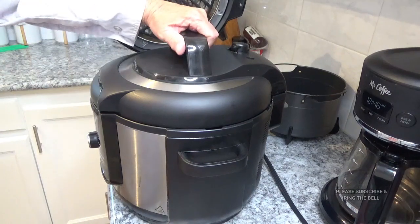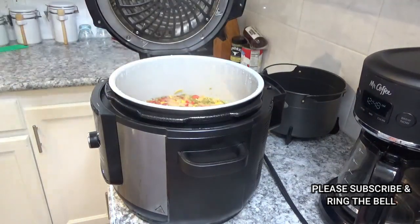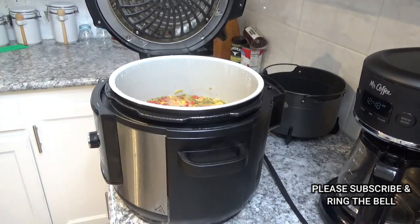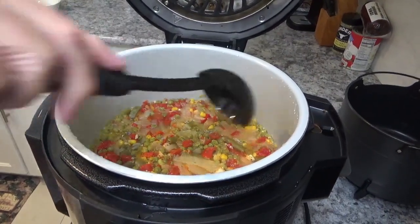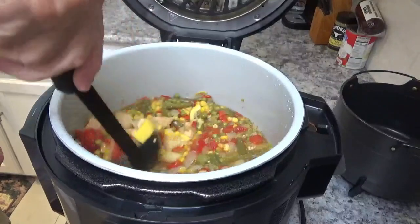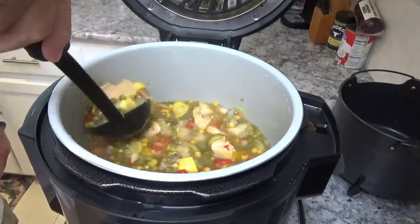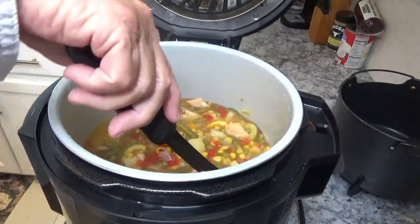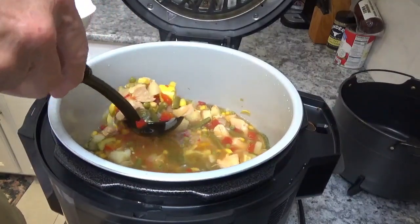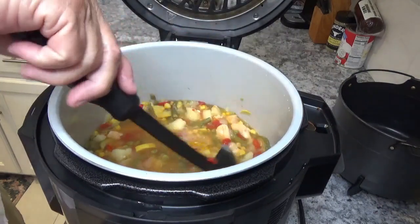Now I'll turn the lid counterclockwise, pick it up and away from my face. Oh man, that looks good! Look at that — that is another good-looking chicken vegetable soup right there. I'll ladle some up — you've got about everything in there. I'll get myself a bowl of it.